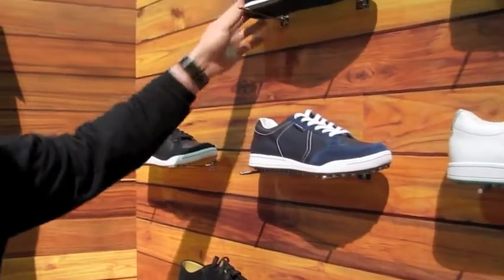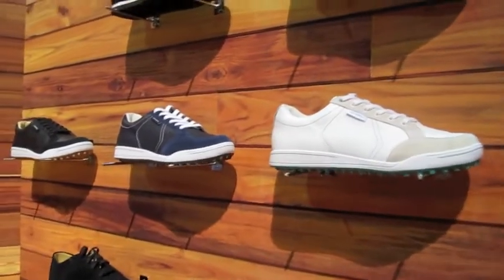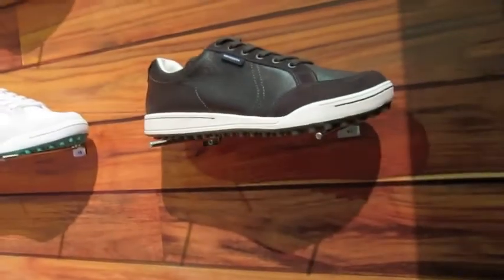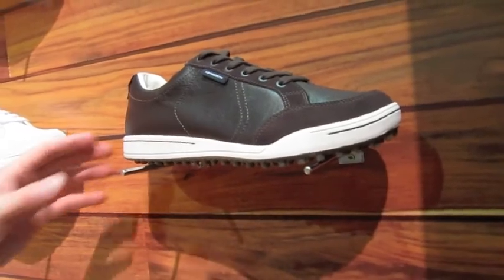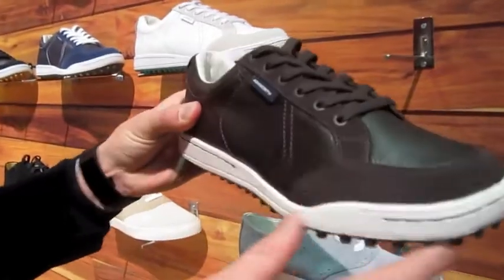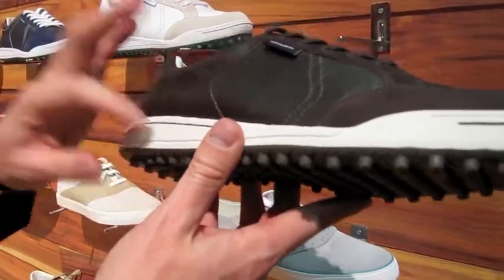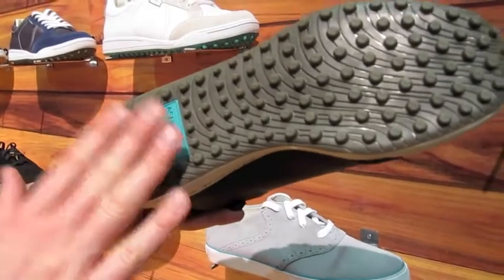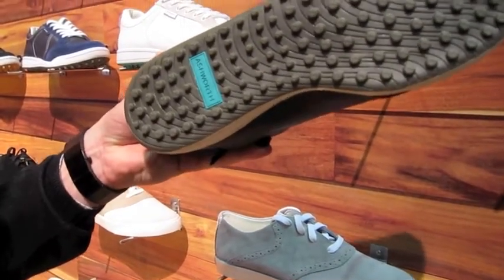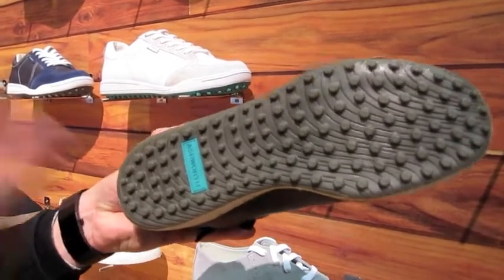Taking a closer look at another style that's pretty intriguing — it features an all-weather upper with suede detailing and a stitched rubber cup sole which adds nice detail. On the bottom, what's really cool is that it's a hybrid shoe where you can walk 18 holes, walk right home, walk to your car, go to the grocery store.